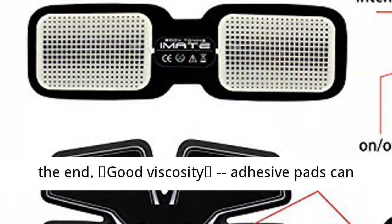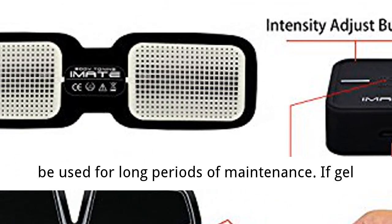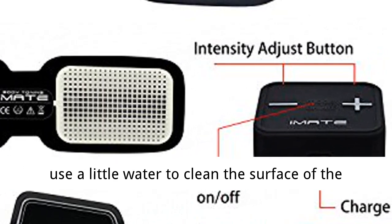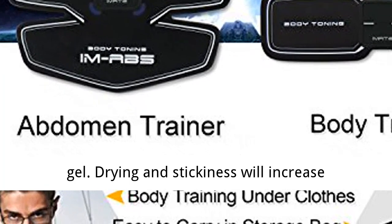Good viscosity: adhesive pads can be used for long periods of maintenance. If the gel becomes dirty and the viscosity decreases, you can use a little water to clean the surface of the gel. Drying and stickiness will increase significantly.